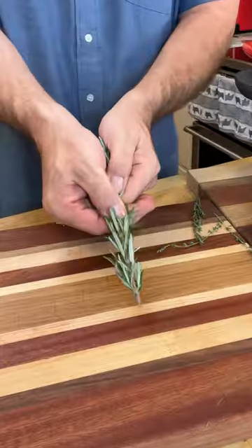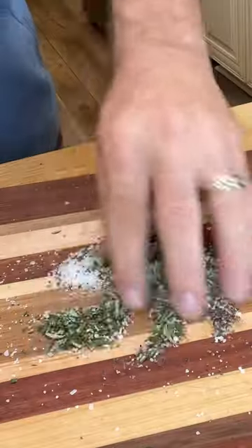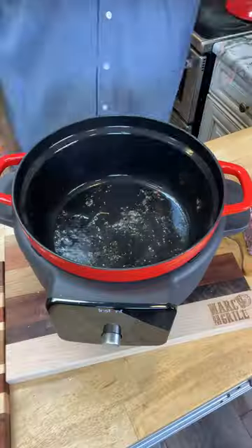Here's the one everyone asks for: Coca-Cola ribs. We're going to start with some rosemary and thyme, chop them up real fine. Add some salt and pepper and give it a mix. Set that on sear and hit every side of those beautiful short ribs with that salt, pepper, herb mixture.